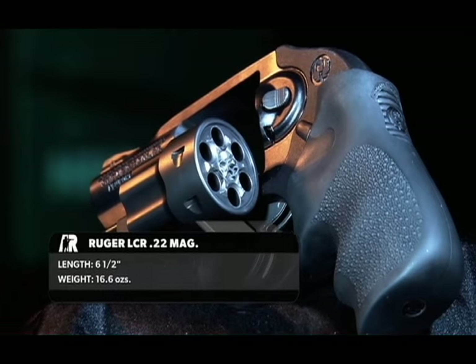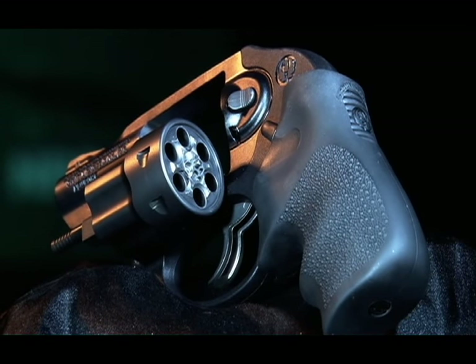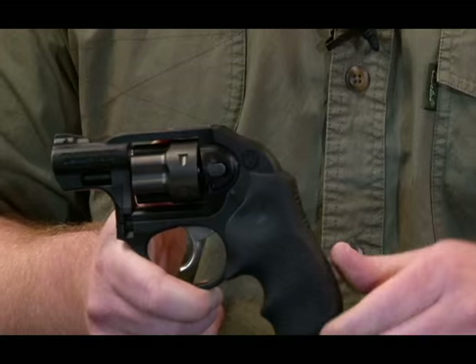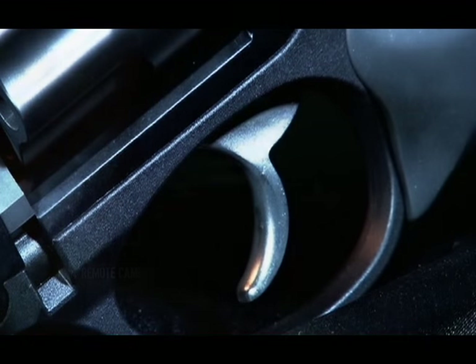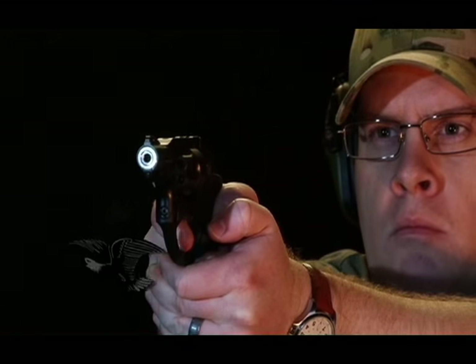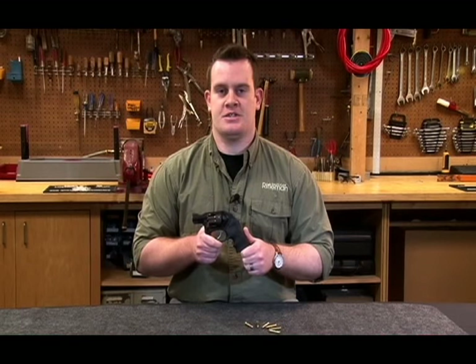Breaking down the LCR, below the Mono Grip is the Fire Control Group, which includes the hammer, trigger, sear, and mainspring housed in the polymer frame. The trigger is of the DAO, or double-action only design, which means that every pull cocks and releases the hammer to strike the firing pin. This usually results in a heavier, longer trigger pull when compared to striker-fired or single-action designs.